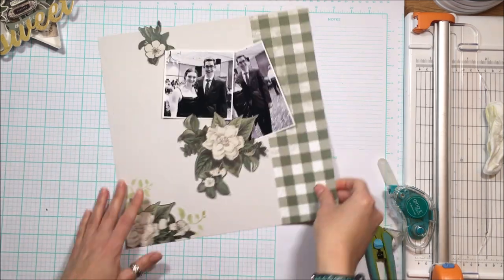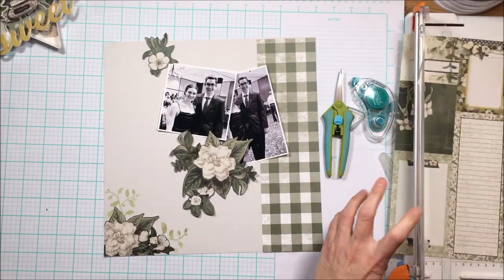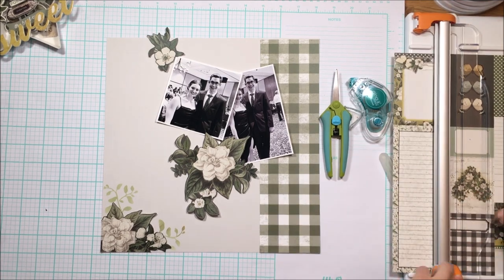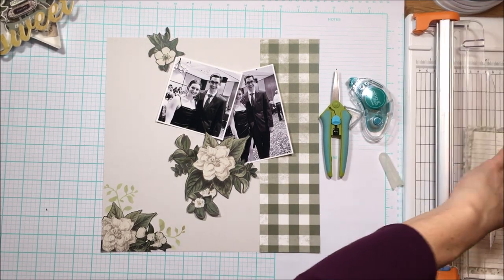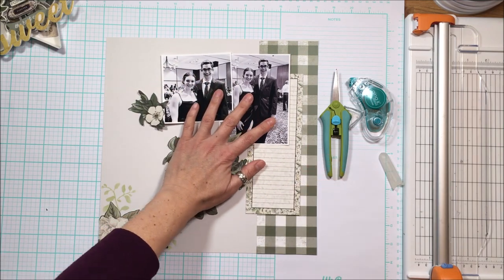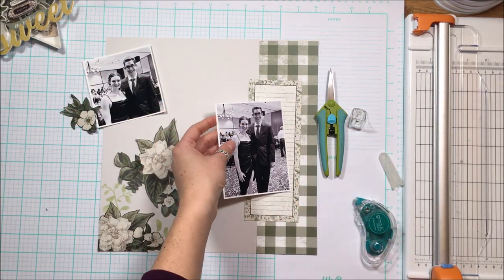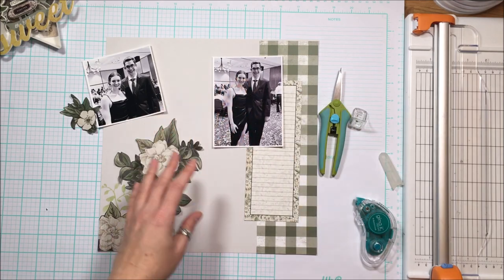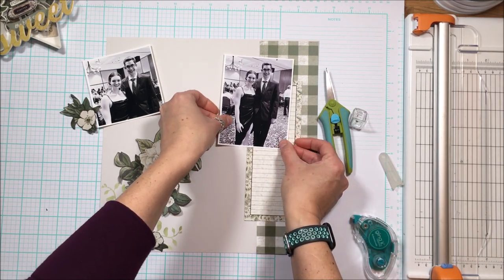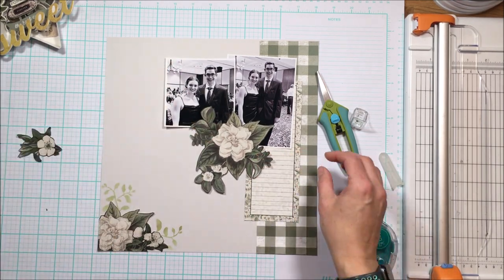I'm going to put this gingham — more of a check — over here, and then use this long tall piece from the patterned paper add-ons to house my journaling and also just to add an extra layer. I don't want a ton of layers because the busyness is in the movement of the flowers, but I want somewhere to journal and at least another layer over there. I thought maybe I'd use some yellow on the back right there to pull yellow into the top left, but it became visually annoying more than visually enhancing, so I left that out.